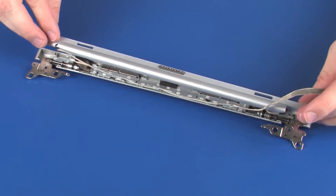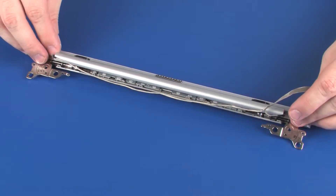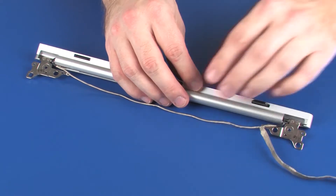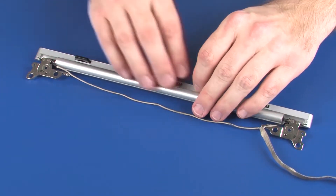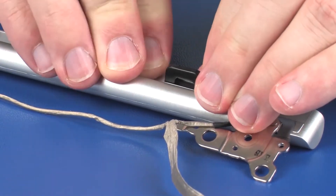Place the hinge bezel into position on the hinge cover and apply pressure around the edges to snap it into place. Ensure the POGO connector cable is properly routed and not pinched between the hinge bezel and hinge cover.